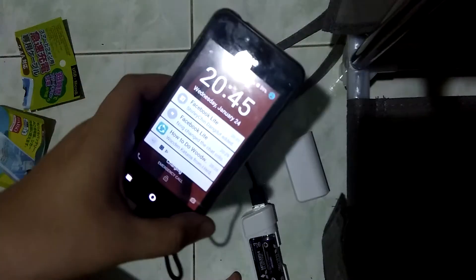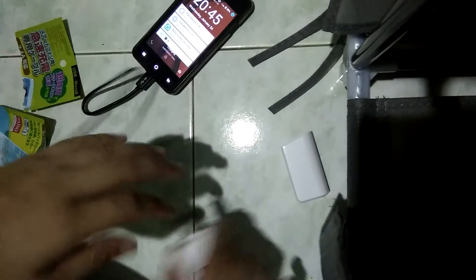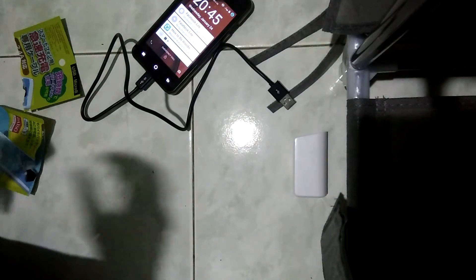Success — it works perfectly! Okay, thank you for watching and peace out.